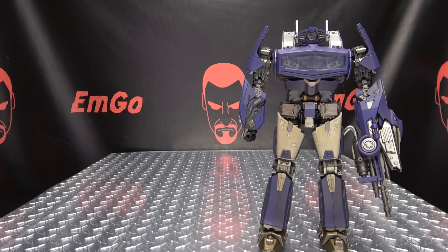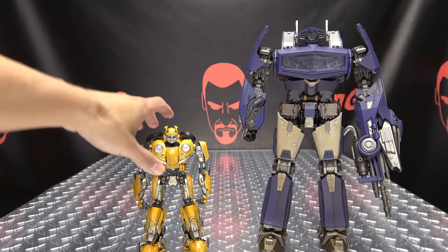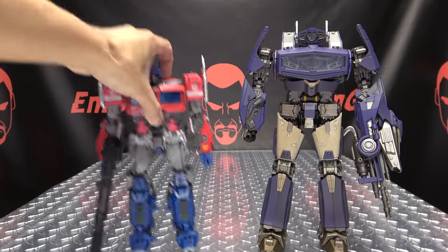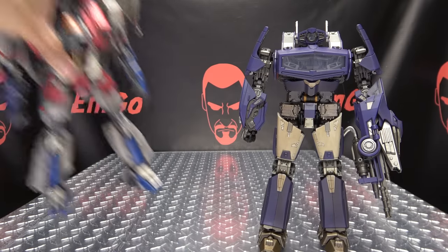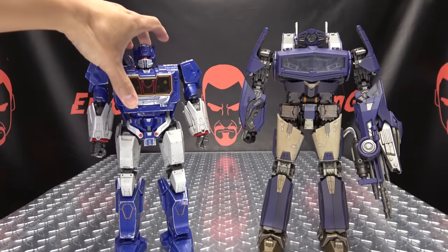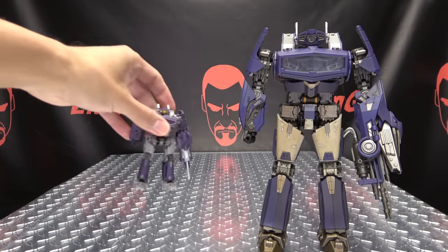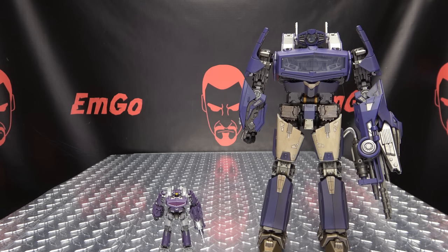For comparison, my NPM Bumblebee isn't readily available, but I do have the Trancecraft Bumblebee. Here he is with NPM Bumblebee Prime, with the Cyberfactory Starscream, with the Zeta Toys Blitzwing, with the Zeta Toys Mechanical Alliance Soundwave, and with the Studio Series Core Class Shockwave — he's so tiny, that's just precious.